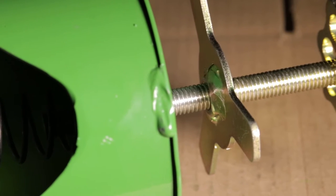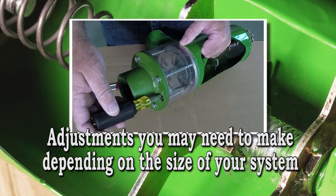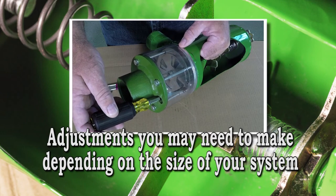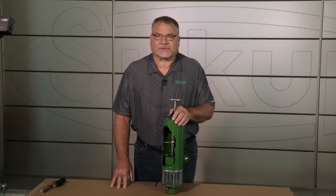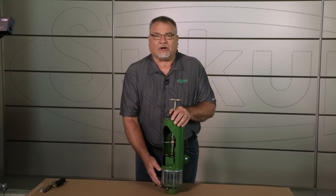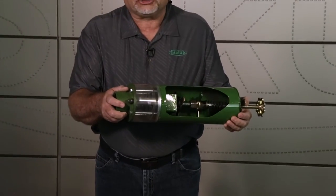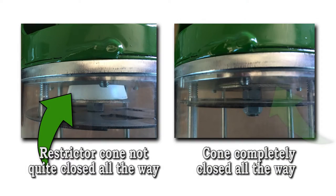Today we're going to go over setting the velocity compensating valve for the cyclone pneumatic system. There are a couple of adjustments that need to be made to the velocity compensating valve based on the size of system that you have. We're going to do some close-ups here showing some of those steps and processes. First of all, with the velocity compensating valve, I wanted to show what the cone should look like when it's closed all the way — that is, you cannot see any opening at the bottom of the valve body where that restrictor cone is setting in there.